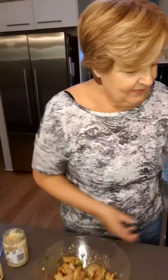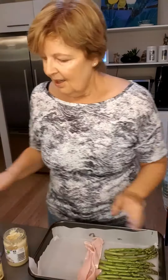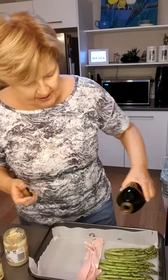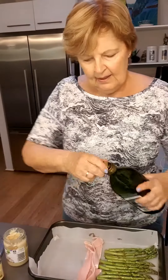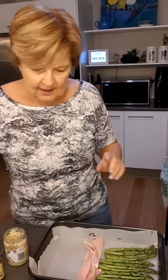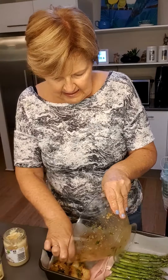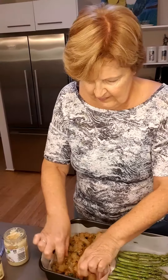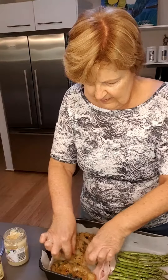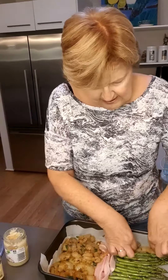So here we go. I already have my asparagus laid out and my bacon in the middle. I'm going to sprinkle my asparagus with some olive oil. It's in a lined baking tray and I'm just going to put my garlic prawns here. I don't want them too bunched up, so I'll put a few around the asparagus.